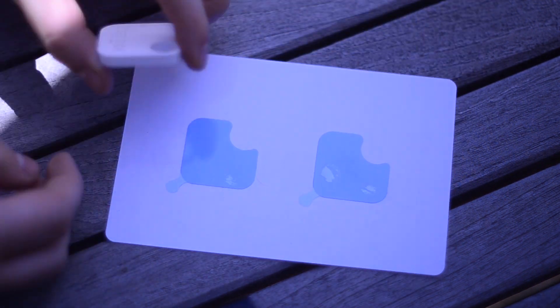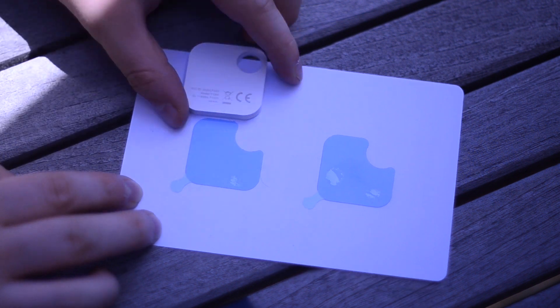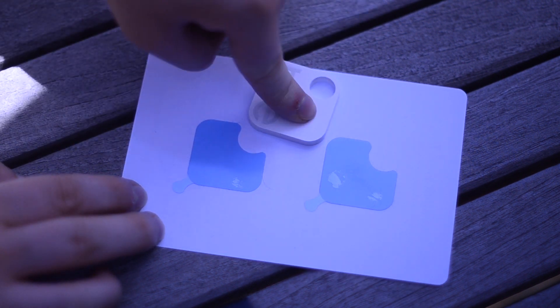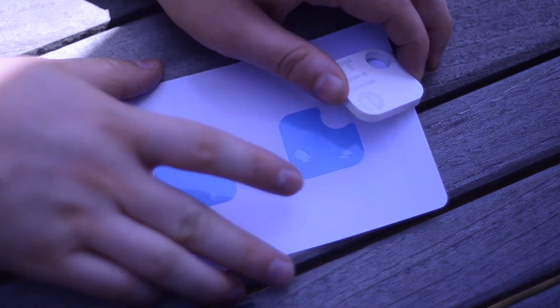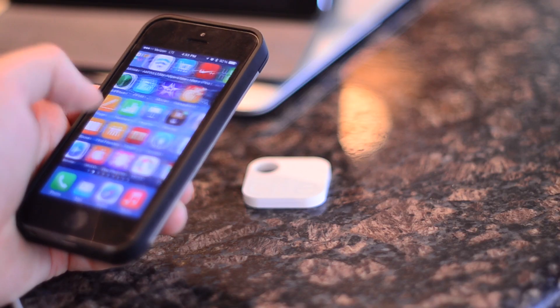These are the adhesive stickers that it comes with. There's a notch cut out of the corner for the loop or keyring hole on the side of the tile. These allow you to stick the tile to pretty much anything. They recommend holding it for about 15 seconds to make sure it really stays. The four-pack comes with two stickers, but they come one per tile if you buy them individually.